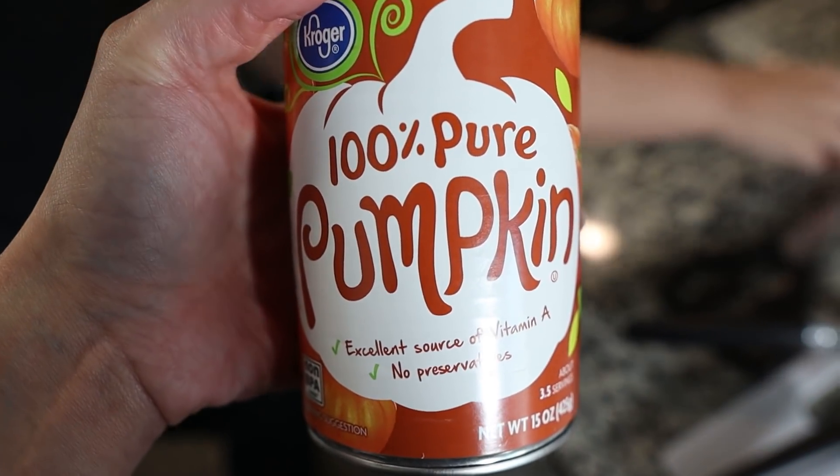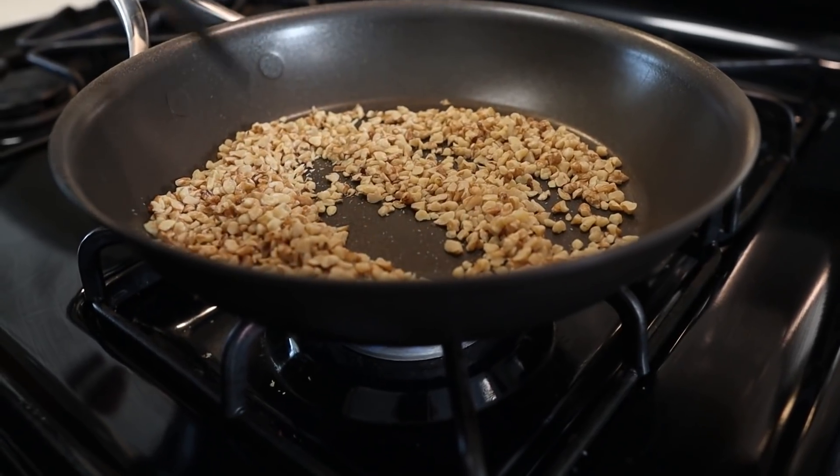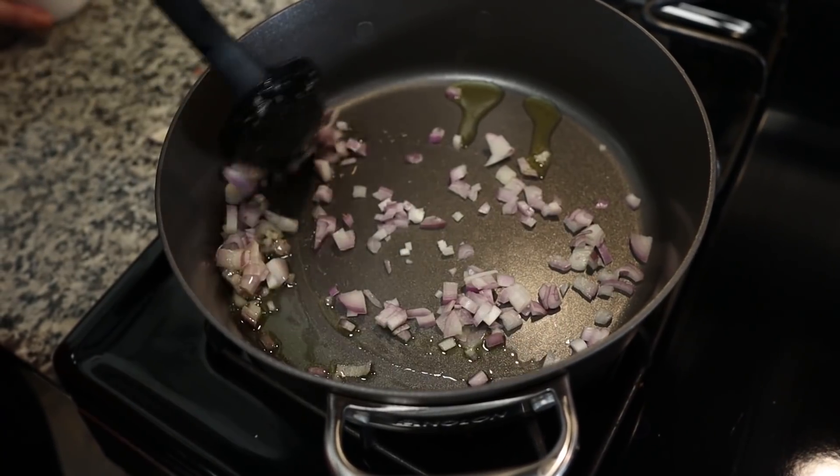You're going to need one can of pumpkin puree. Do not get pumpkin pie filling — it looks the same but pumpkin pie filling has sugar in it, so don't get that. We are using chopped walnuts that we've lightly toasted in a pan just to get those aromatics going. Ten leaves of sage. A shallot, minced and cooking in some olive oil in the pan right now.